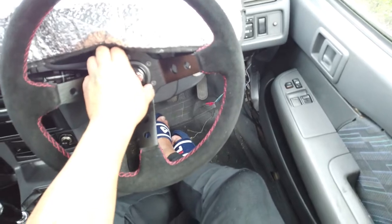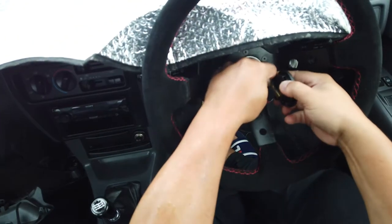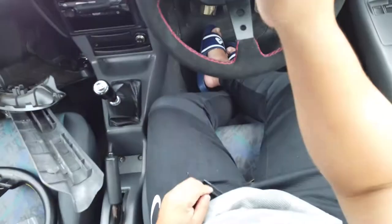First things first, we get the horn off. Every car is different, you see. Some cars — yeah, got the horn off.